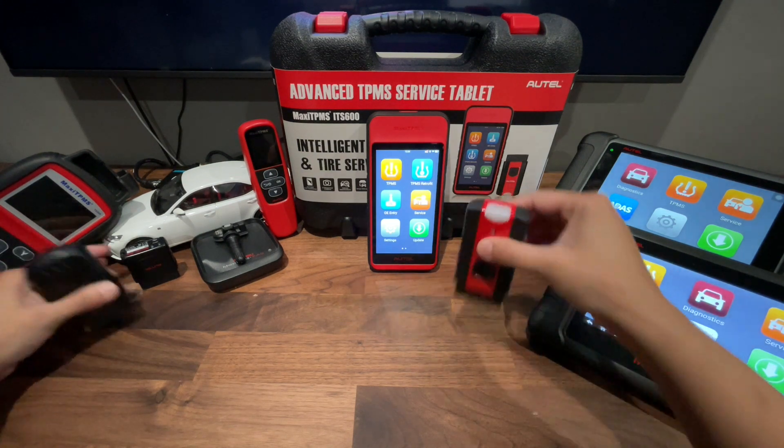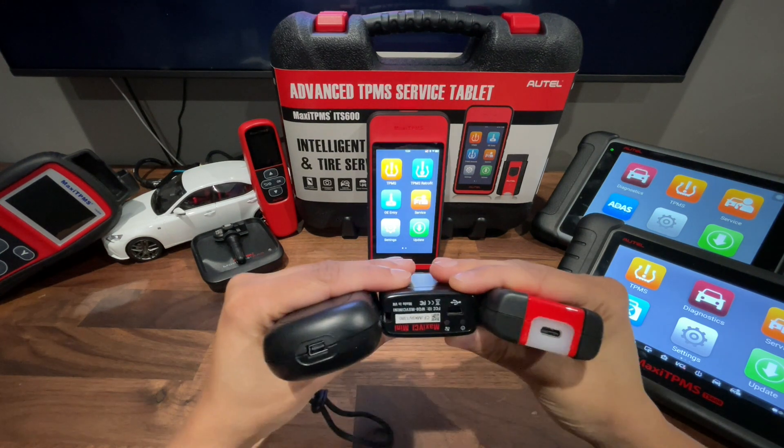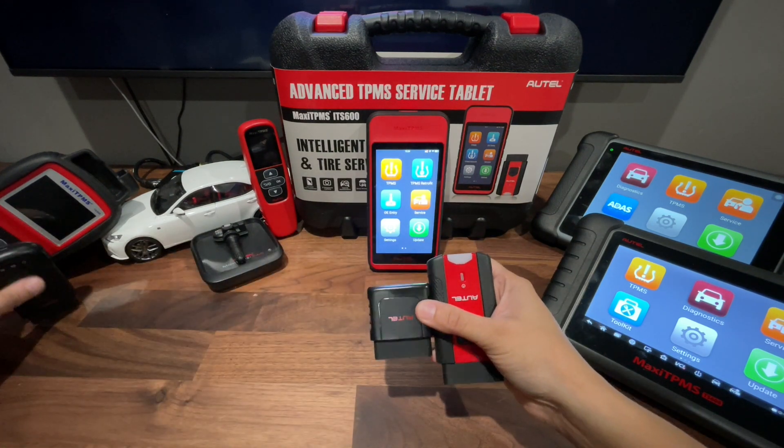If you look at the VCI and compare the new one to the old one, you'll see they look quite different. The new one actually has a USB-C plug, where the old one has the USB mini. So let's see how we can update this new VCI.